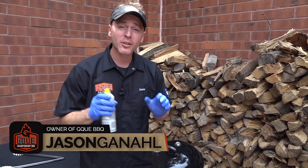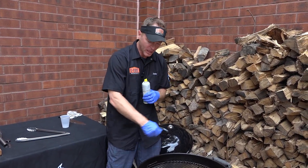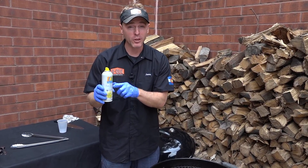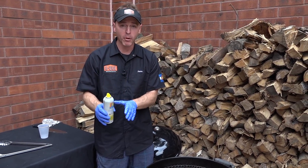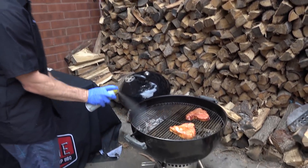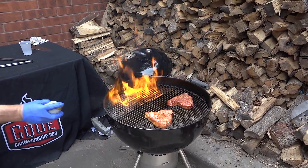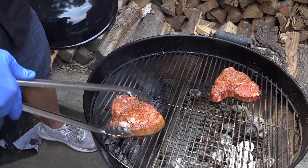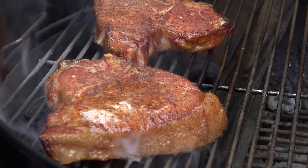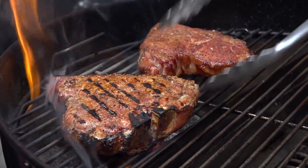When grilling, I always like to use a good wet surface. Normally I like to take some oil, put it in a paper towel, and brush it across. I don't have that today, so I'm using just some spray oil — be very careful when using this, it's extremely flammable. This is going to be a quick cook. We're just looking to do two things: get the internal temperature up to 145 degrees, and develop a really nice crust on both sides. I'm going to be flipping them pretty regularly to ensure they don't burn.